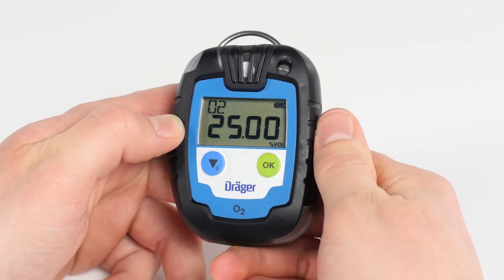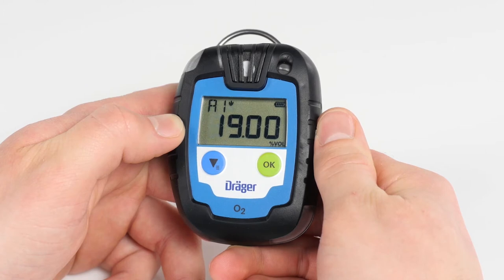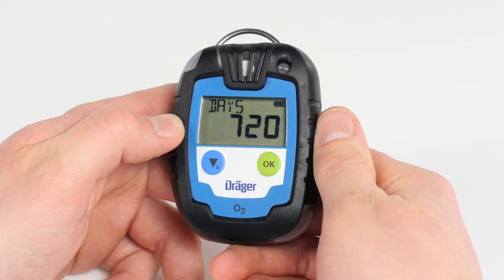The display will then show the startup screen with all control elements, the current software version, the sensor installed, alarm thresholds for A1 and A2, arrows displaying a rising or declining gas concentration, remaining operating life in days for the PAC-6000, and if configured, the next due date for adjustment.